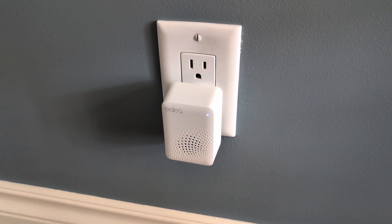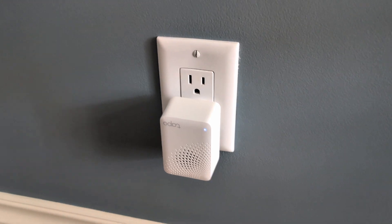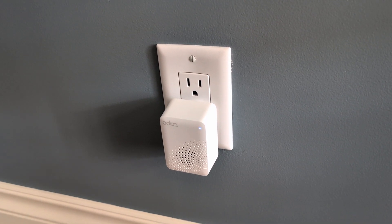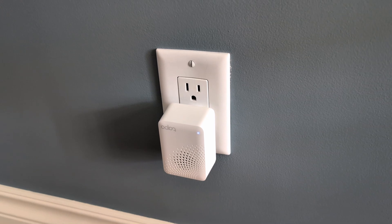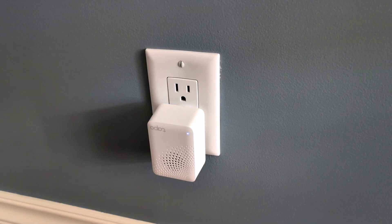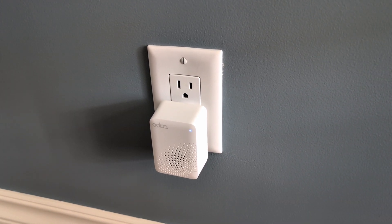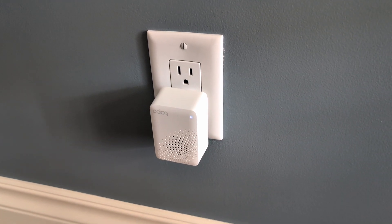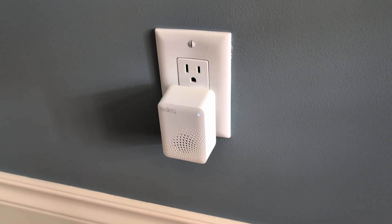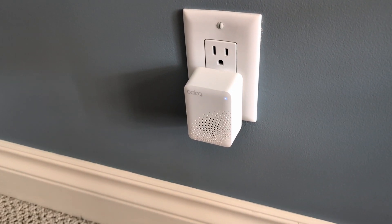I'll put a link to all this in the show notes and in the first pin comment, including links on Amazon. Overall, very simple little device — just plugs in the wall and sits there. You connect it to your Wi-Fi through the Tapo app and it took me about two minutes to set up. It took longer to download and update than it did to connect to my Wi-Fi. From there you connect it through the app — super simple — to your door sensors, wire sensors, all kinds of other TP-Link sensors, and you can control them a variety of ways. You can also create routines inside the Tapo app from TP-Link.